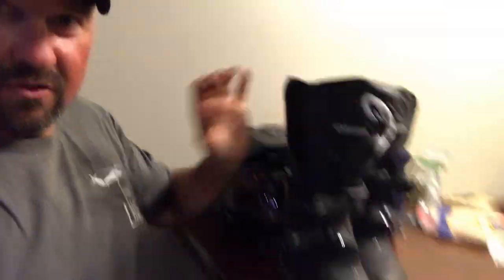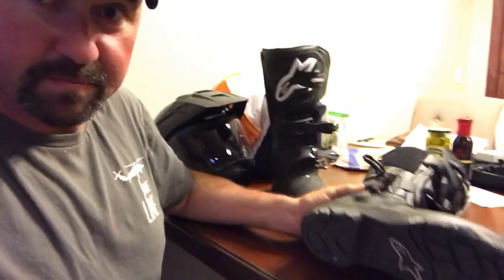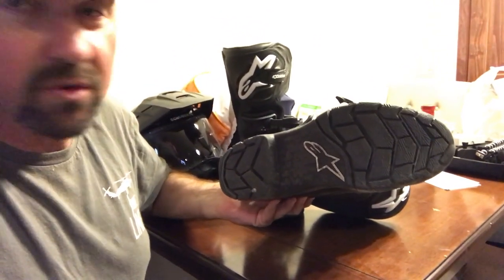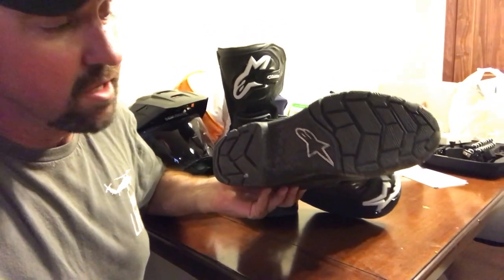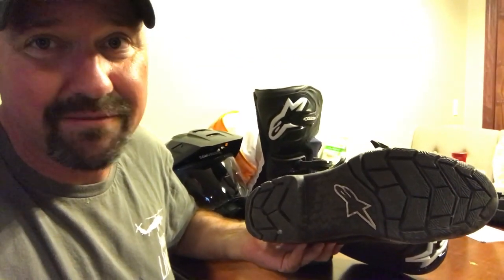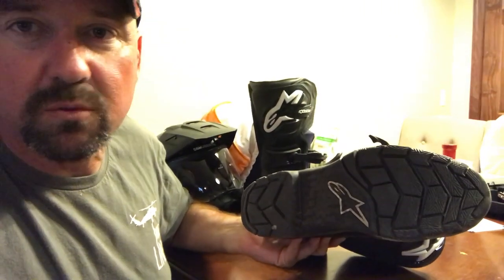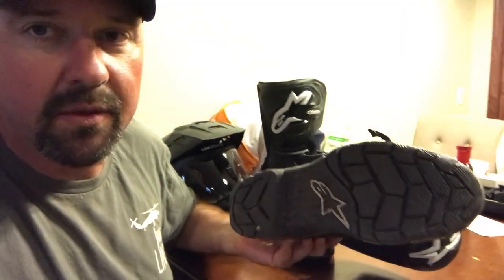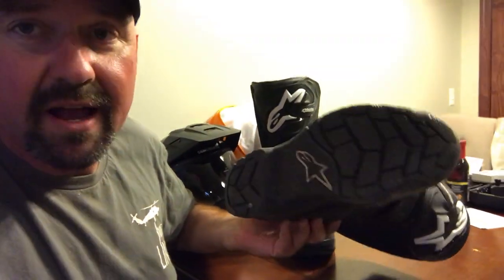Alpine Stars, you guys knocked it out of the park with these boots. The sole on them is not real aggressive — I would say it's not like a hiking boot by any stretch of the imagination, but it's got enough traction for walking around. If you're in really muddy stuff, yeah, there's probably something better out there, but for trails or whatever I wouldn't have any problem hiking around in these things. If I rode my motorcycle half a day to get somewhere and then wanted to go for an hour walk, I wouldn't have any issue doing it in these boots.